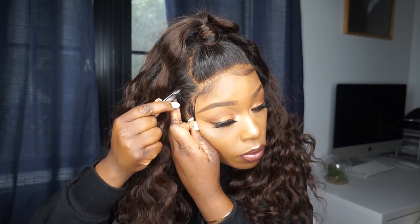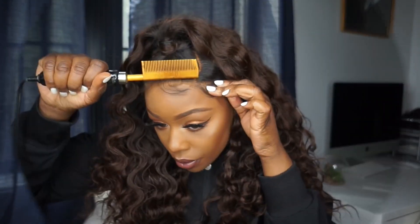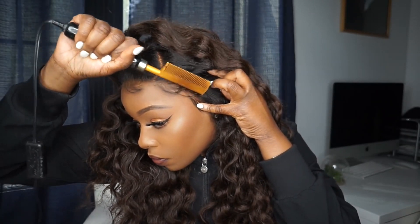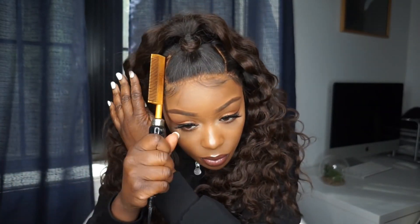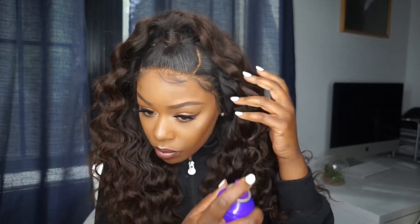Honestly, when you do it on the mannequin head sometimes it doesn't always come out as slick, but obviously when you put the wig on your head you can go ahead and adjust whatever you have to adjust. Now, one method I want to point out when you're wearing your glueless wigs: if you separate the baby hair from the perimeter of the hair, it'll give it more of a flat appearance and make it look really natural. I'm using the hot comb to push the baby hairs away from the hairline to give it a more realistic look.